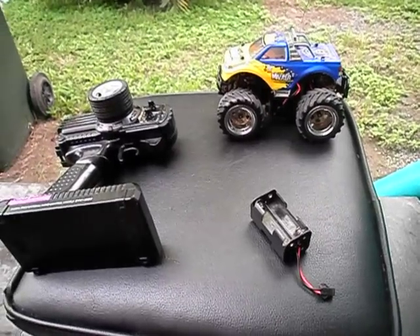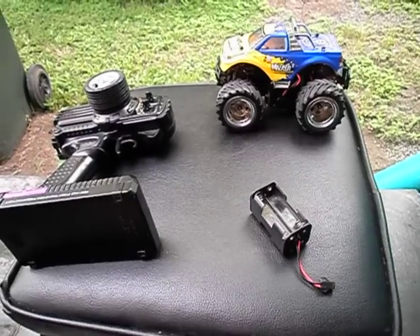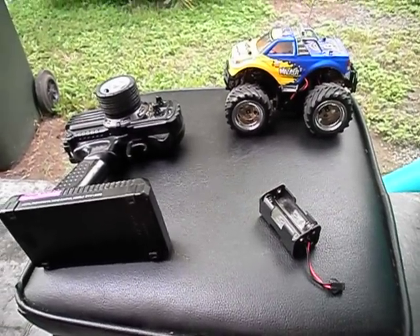Hey guys, Stinger30 here again with another review. This time we've got a Hobbyzone Mini Mauler. This is a 1/20th scale RC.